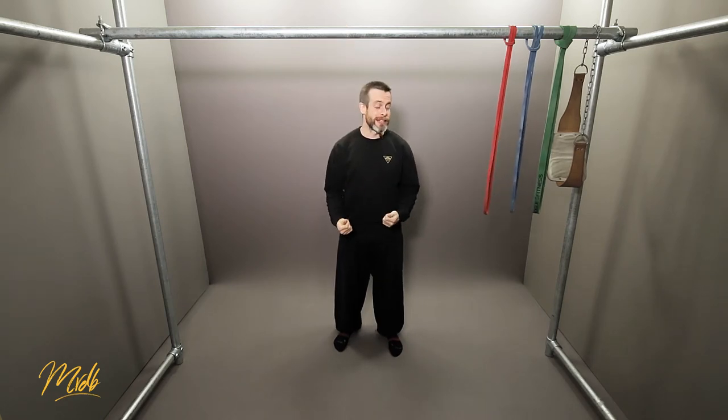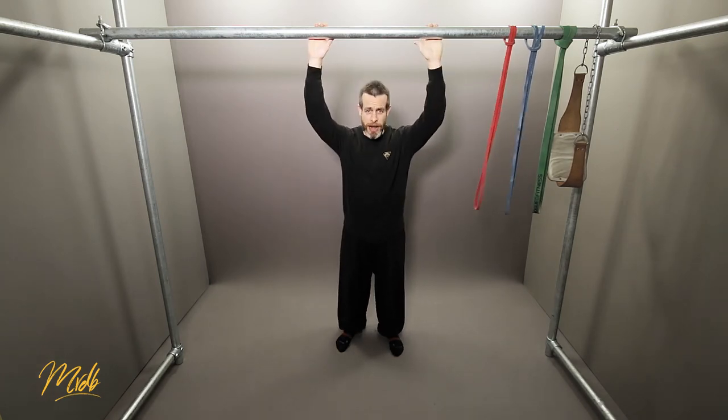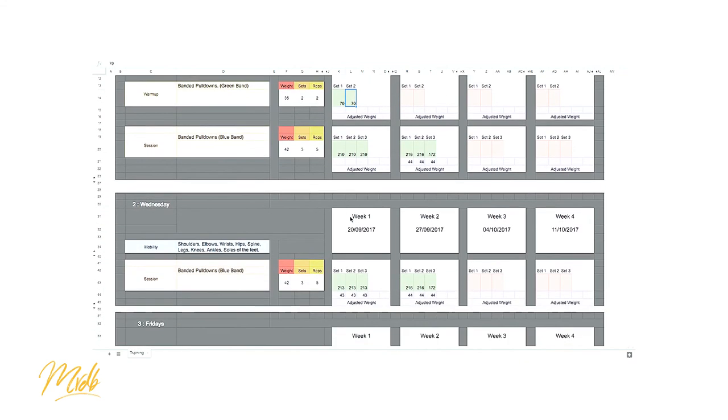Now we know what our program is going to consist of — 23 repetitions total. So four reps on the green, four reps on the blue, and 15 reps on the bodyweight pull-up. Heading back into the program template, you can see on Monday we have the row with 42 weight and five reps for three sets. There's also a hidden row that incorporates the warm-up section, with a description of what it is, the band being used, the weight, sets, and reps, so you can fill in your volume values right there.